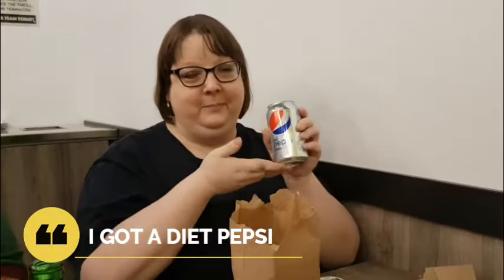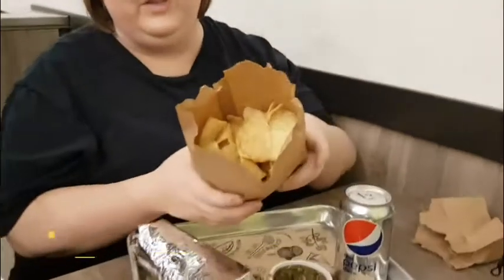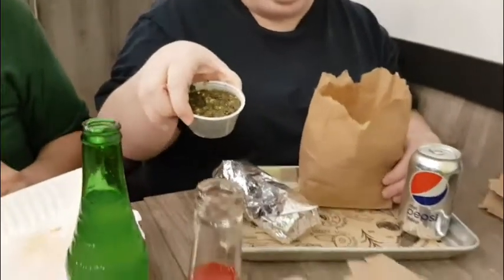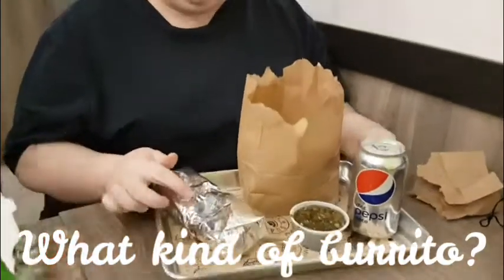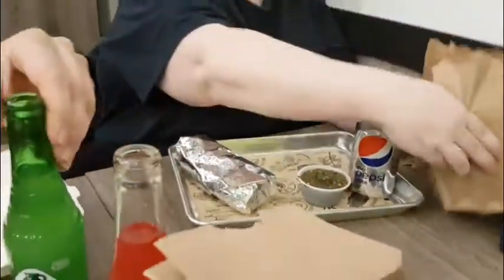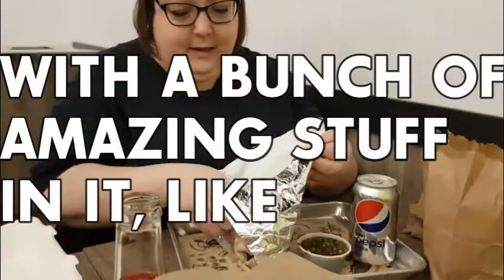I got a Diet Coke — not a sponsor, I have no money for this. I got a lovely bag of chips and some medium salsa, because I live on the wild side. And I got a burrito — a silver burrito, a tin foil burrito — a beef burrito with a bunch of amazing stuff in it like lettuce, tomato, and lots of beans.